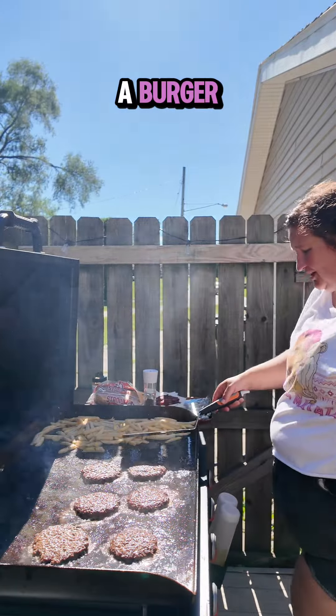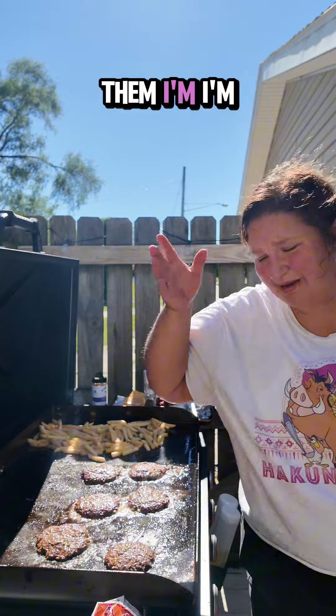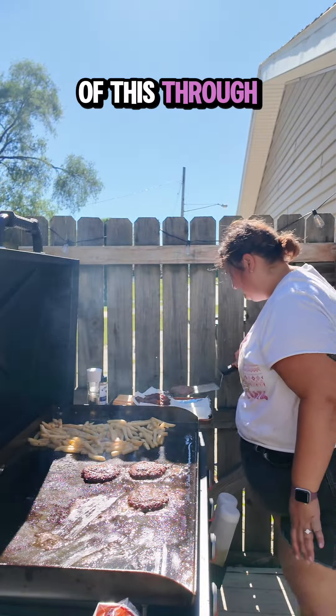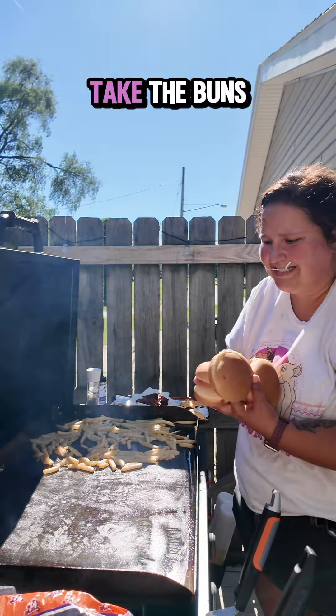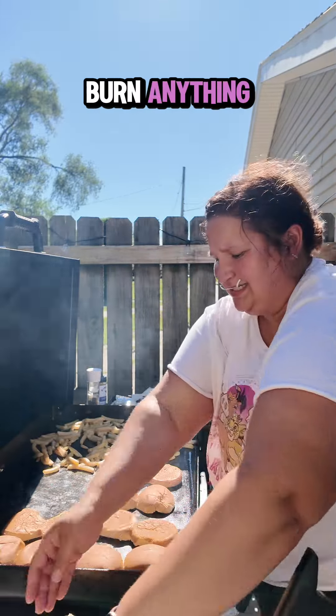It looks like a burger. The buns — I was gonna toast them, I'm trying. I thought none of this through. The plan is I'm gonna put the buns down, flip the fries, take the buns off. That's as long as they're gonna stay on — I don't wanna burn anything.